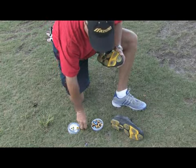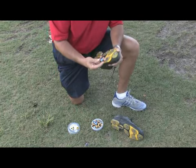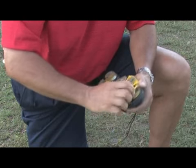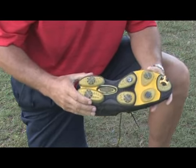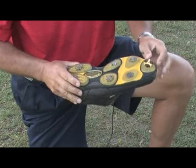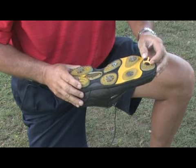I'll take one of these stinger spikes and insert that, matching up the threads with the spike, and then turning it in. And you can see the difference in this new spike compared to the old ones. These old ones virtually are worn down to almost nothing, providing no traction, while this new spike here has a lot of traction.